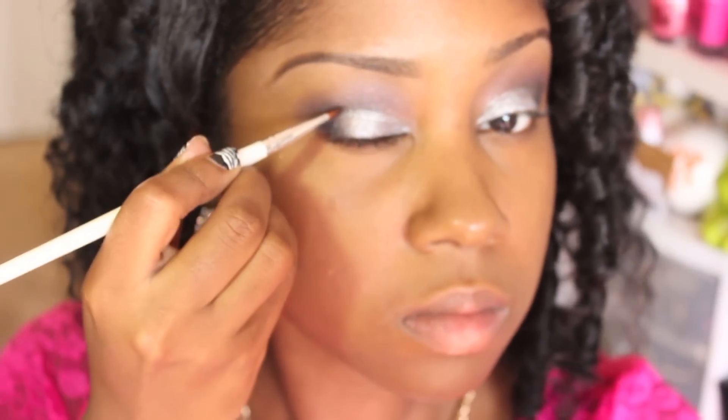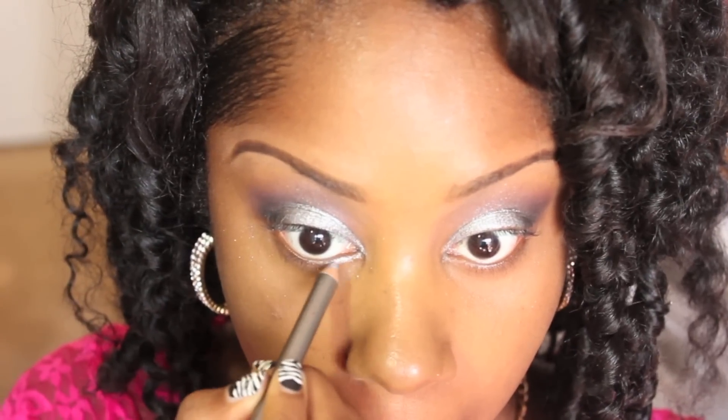Define the crease a little more with the angled brush and black shadow, and then add some silver to the waterline.